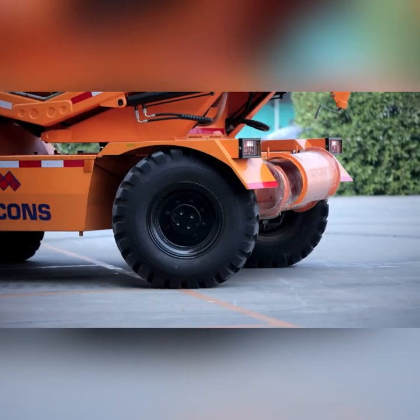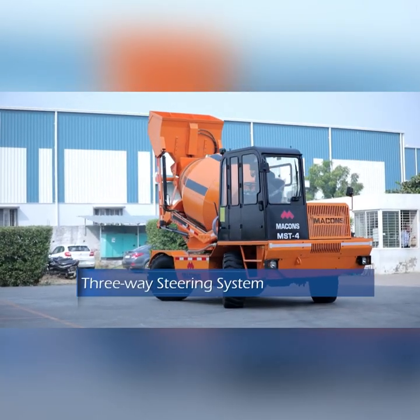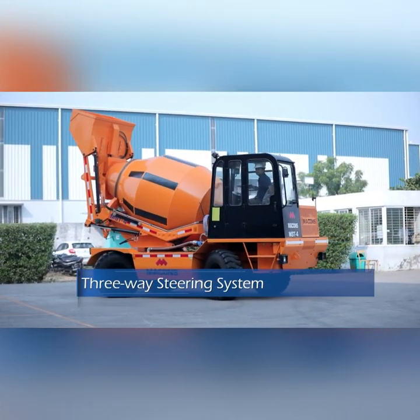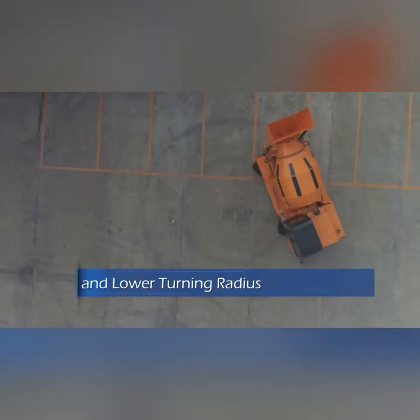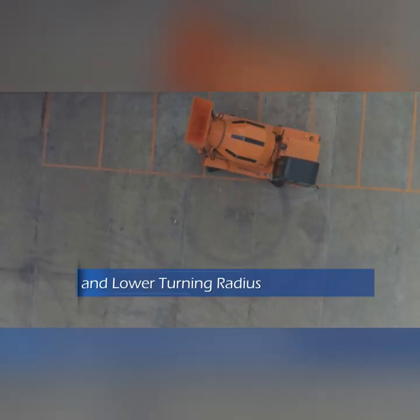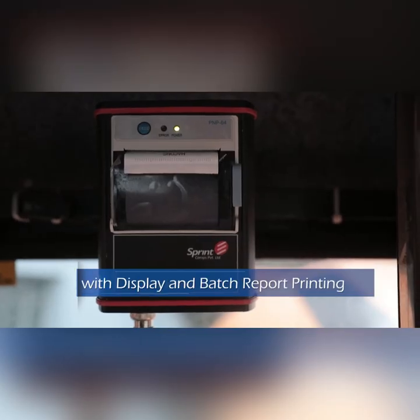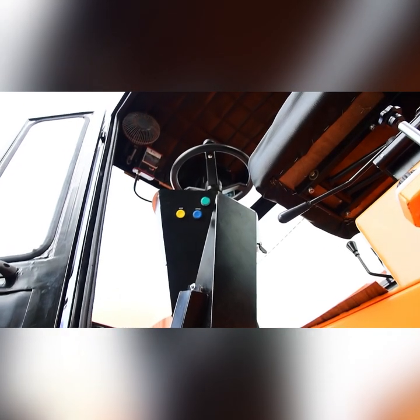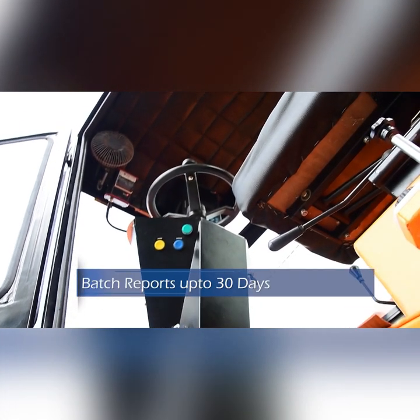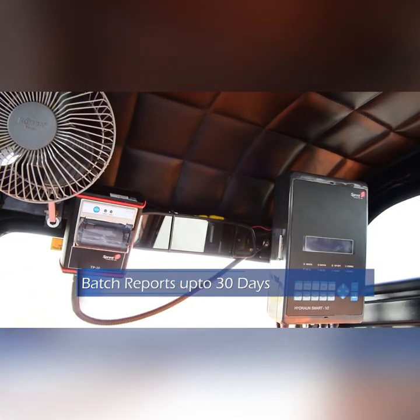Maneuvering and operating Macons MST in constrained areas is made easy by a hydraulic three-way steering system, further eased by a lower turning radius. An aggregate and water weighing system with display and batch report printing arrangement is provided inside the operator's cabin. Batch reports for up to 30 days can also be downloaded by connecting a memory stick through the USB port.